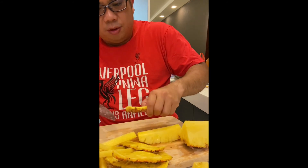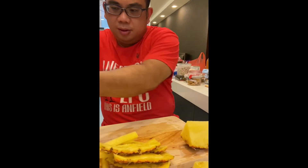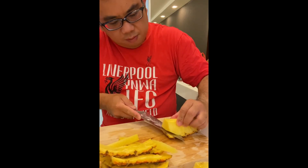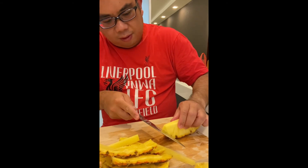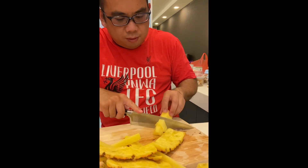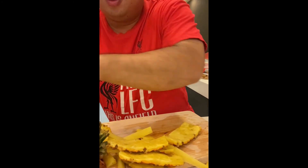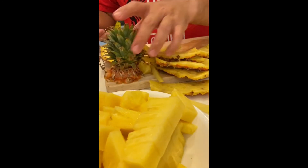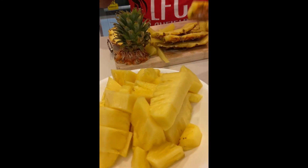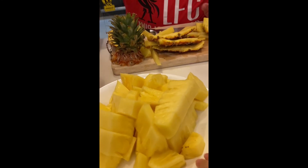So to do the spinning trick, all you need to do is just spin it lightly with your little finger. Let it go. And then you have the entire plate of pineapple done. So this breed is quite good — you actually don't need to slice off the remnants of the flowers. Thank you. Enjoy.